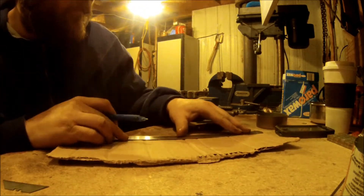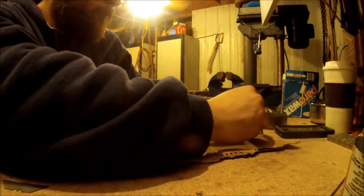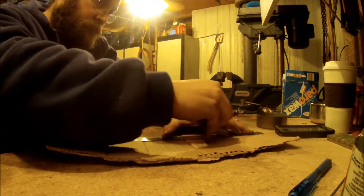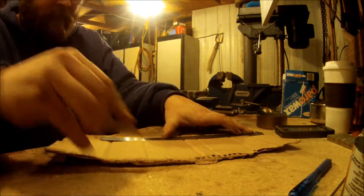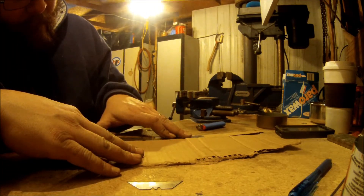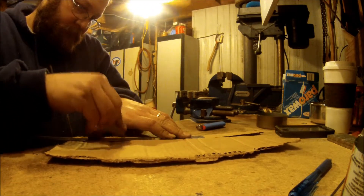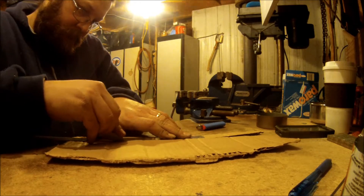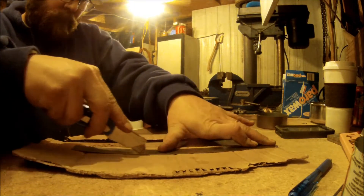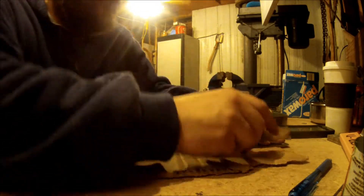Cut some strips. Hold it. I used to make these when we were kids all the time.